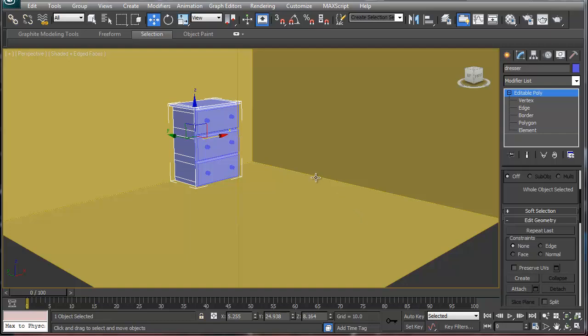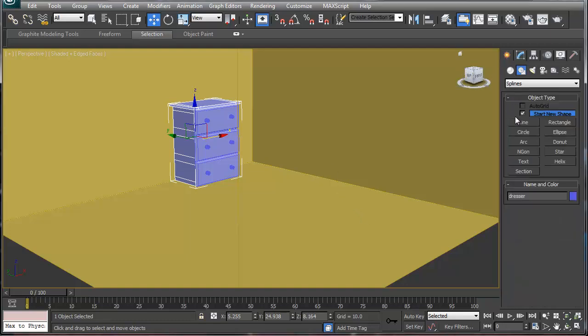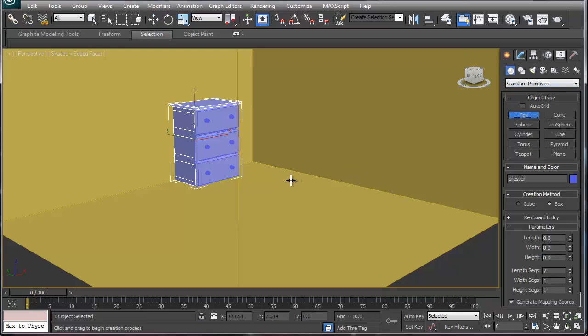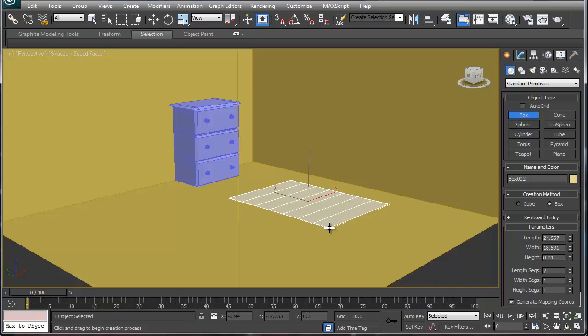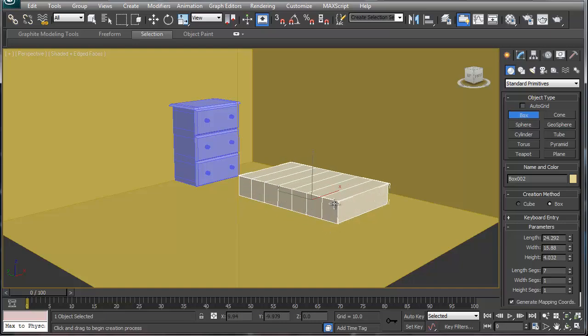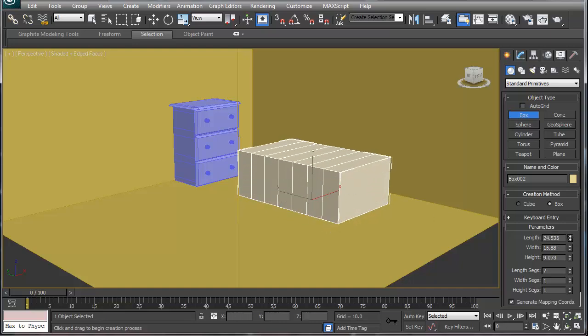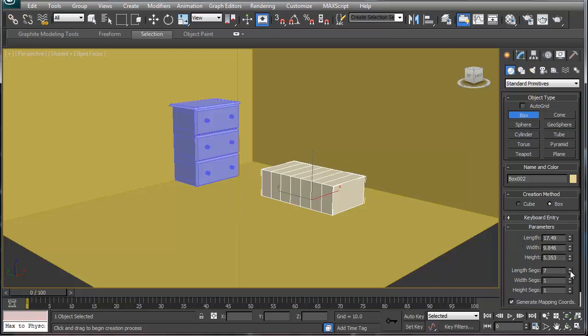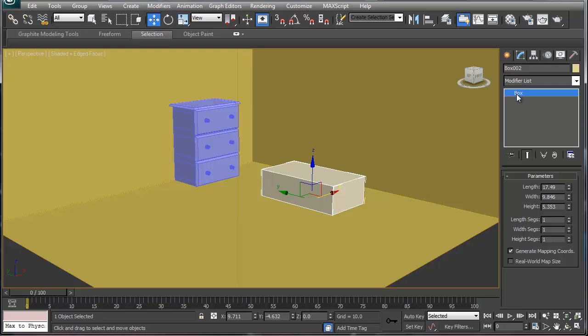We're going to do a chest next. A chest is basically nothing more than a box, so we'll put our box up like so. I don't want the chest to be as big as the dresser, so we're going to scale this down a little bit to get a chest like so.